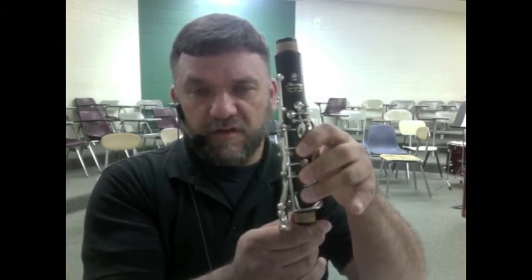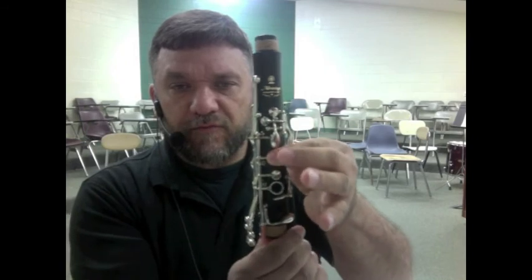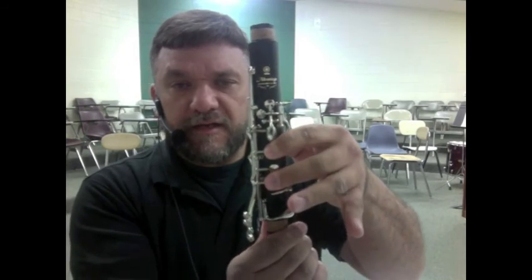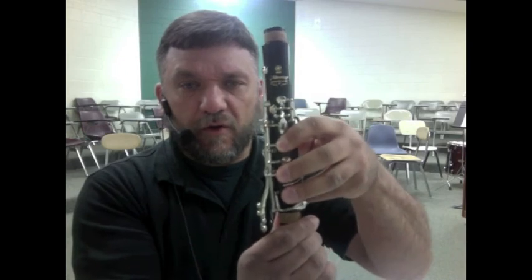D. C. E. C. Let's do a review. Your thumb will cover the thumb hole on the back. Make sure you entirely cover the holes. And you have E with the first finger, D with the first and second fingers, and C with all three fingers.